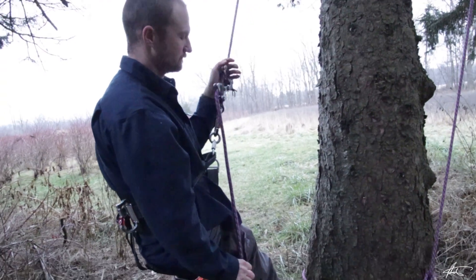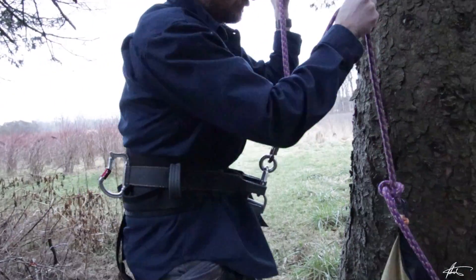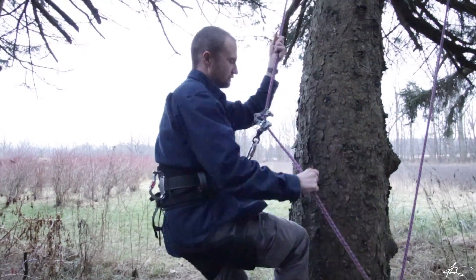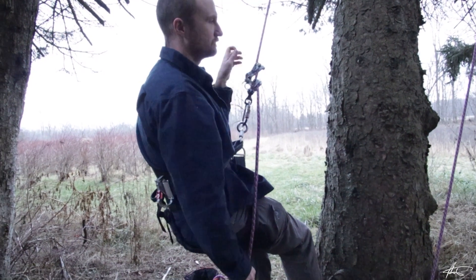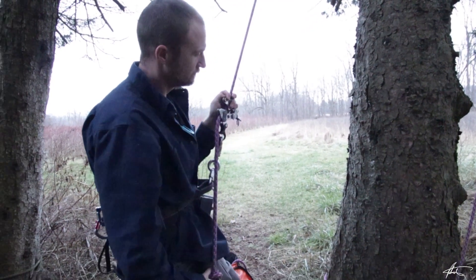As with any climbing device, start low and slow with the Bulldog Bone to get familiarized with how it operates. The Bulldog Bone is not for beginners, but is designed for advanced users with a working knowledge of tree climbing techniques.